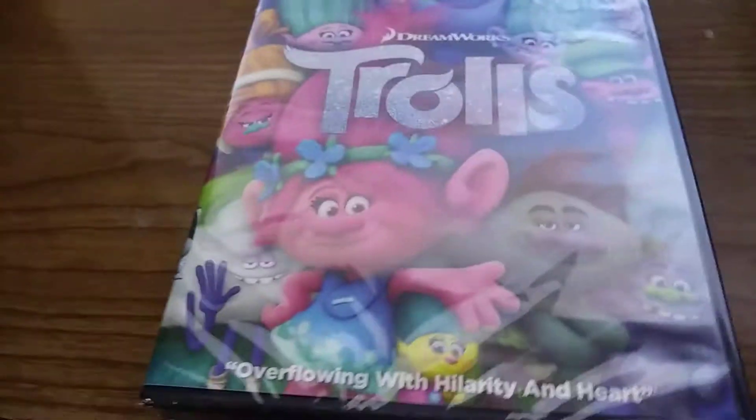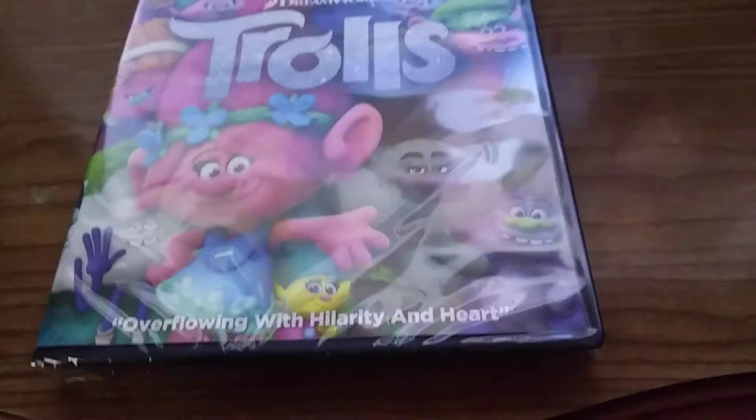Hey everybody, welcome back to this unboxing. Today I'm going to unbox Shrows.